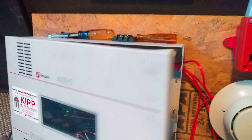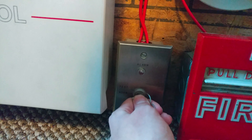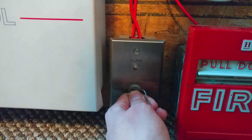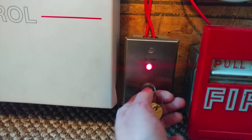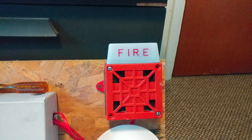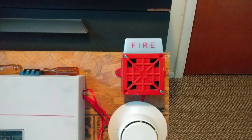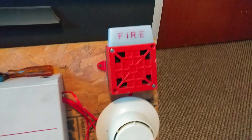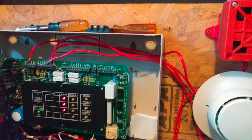Now let's go ahead and activate the smoke detector. All right, so that was the detector — you can see the light is illuminated.